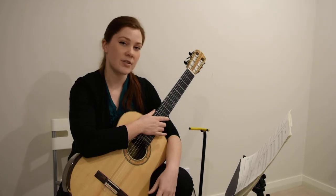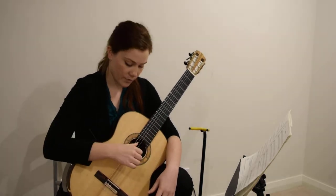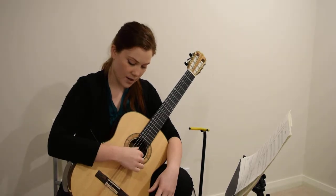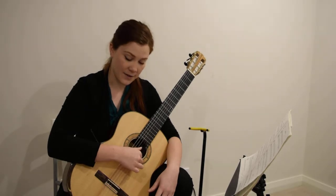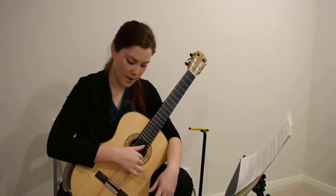This is the free stroke technique. We're going to put our thumb on the fourth string, our index finger on the third string, and the middle finger on the second string. Just make sure your thumb is in front of your fingers, so when you pluck the fourth string it doesn't hit your fingers. The I and M fingers are going to pluck up towards your palm.